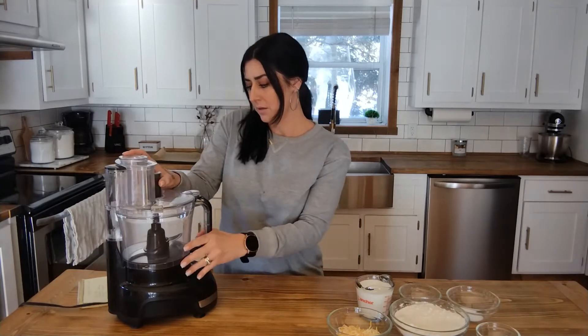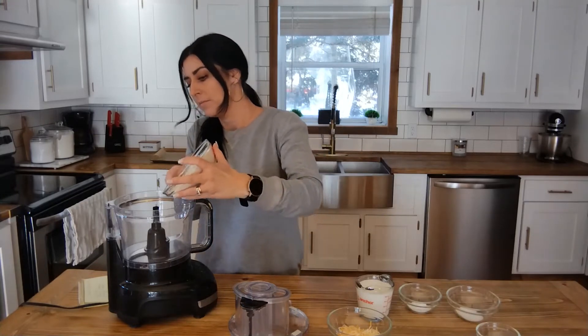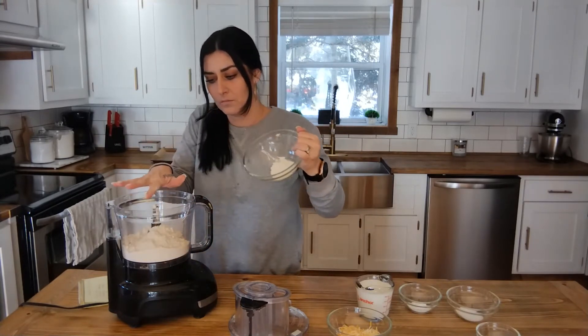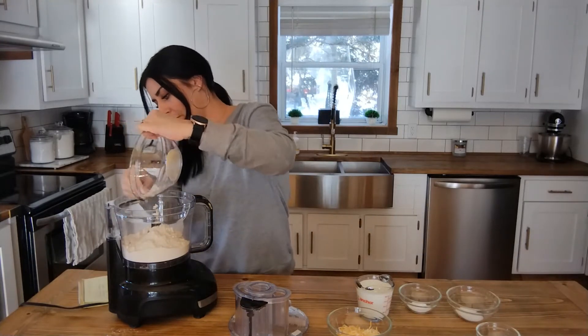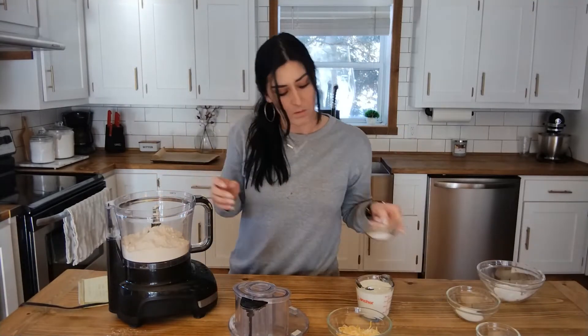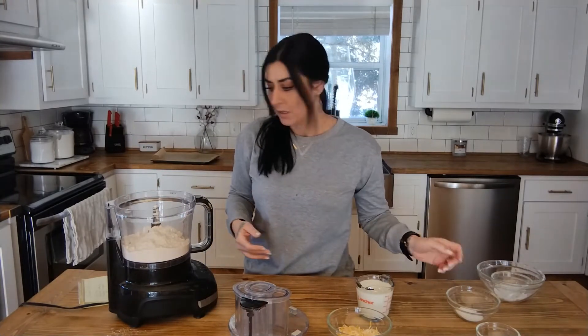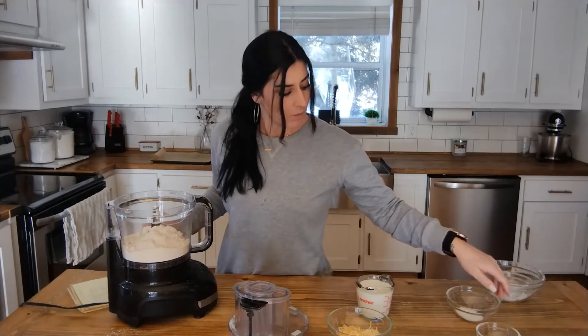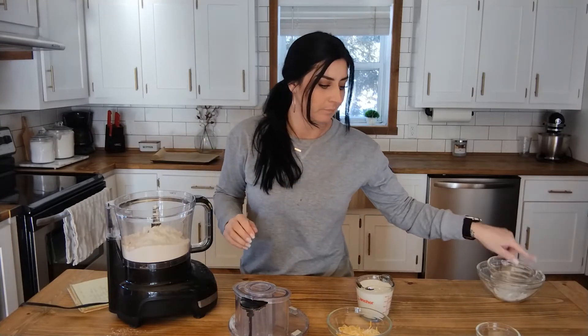To get started, you are going to need two cups of flour, one tablespoon of baking powder, one tablespoon of white sugar, and half a teaspoon of salt.